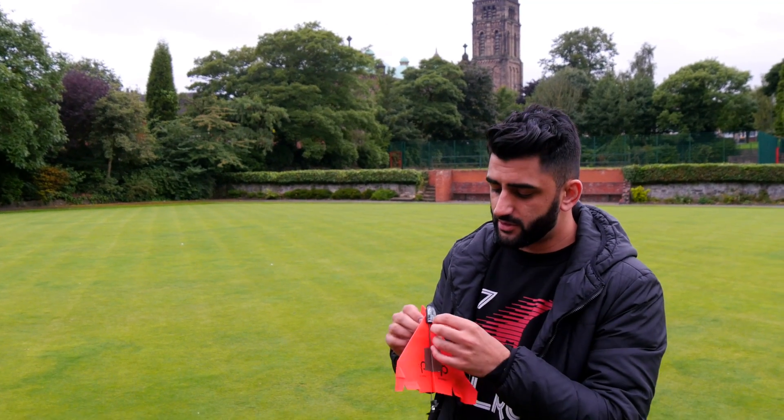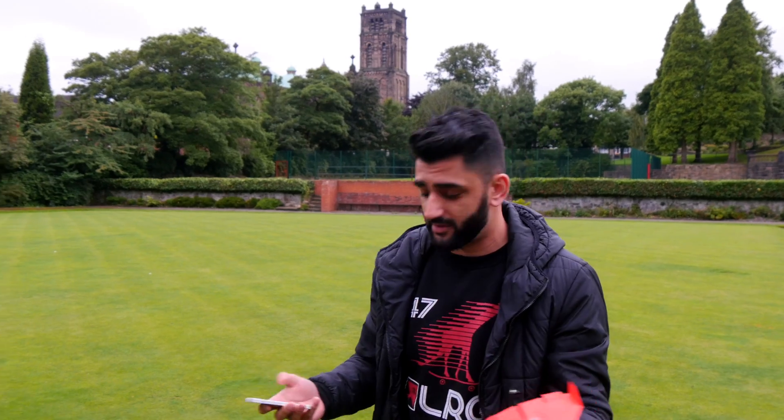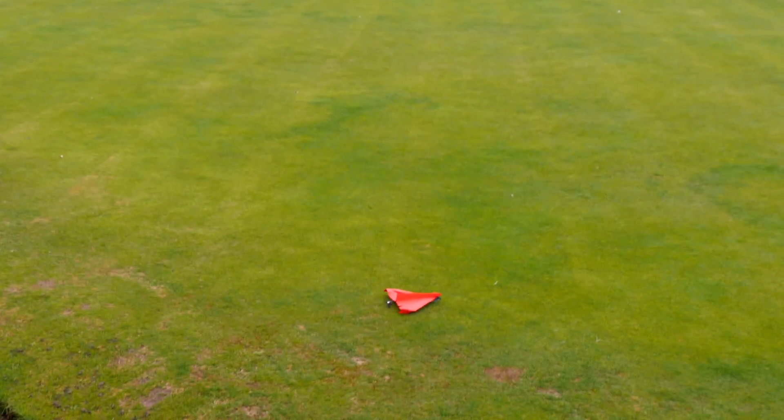So again, switch it on. The light is working. I don't know if you're actually supposed to throw it up and then start flying it, or do you just fly it from the ground — I don't know, so I'm just going to try both. That clearly didn't work. Let's try from the ground up, yeah?